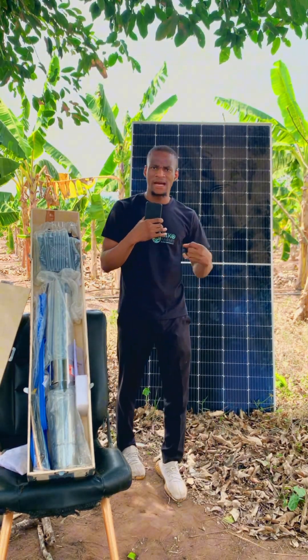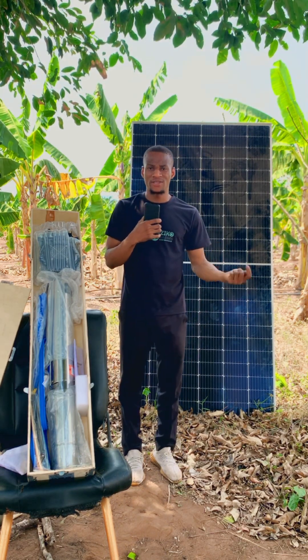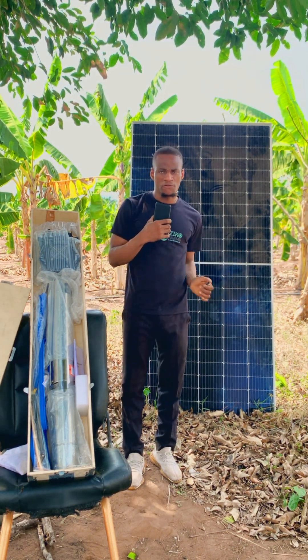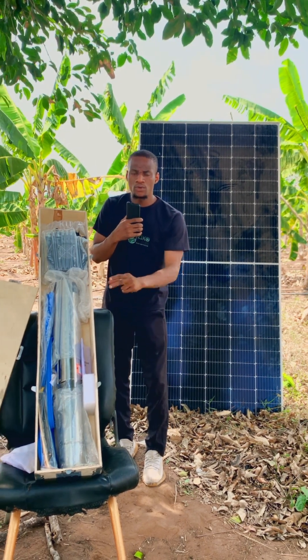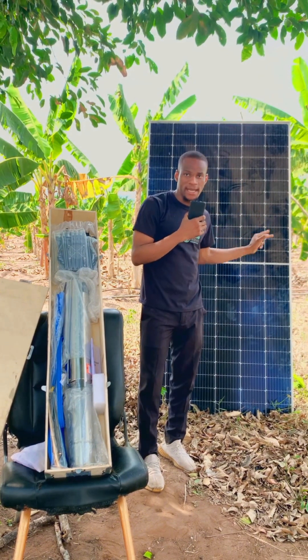When it comes to panels, there are different types: 250 watts, 300 watts, 330 watts, 400 watts, 500 watts, 650 watts — there are different kinds. You have to make sure that the watts that come with the pump correspond with the watts of the panel. That is another thing you should check.